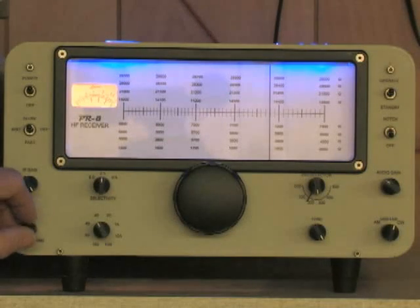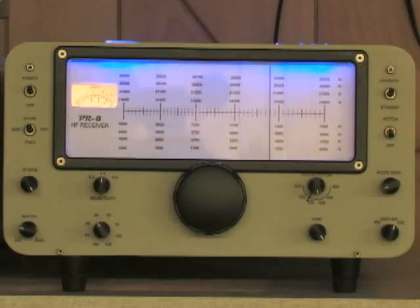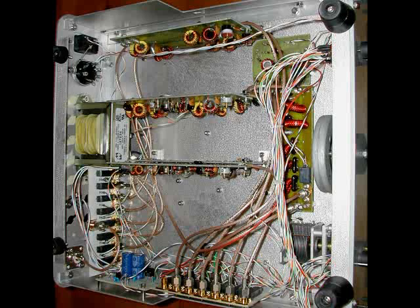This receiver is a lot of fun to build. I spent a lot of time linearizing and stabilizing the VFO — it drifts maybe 20 or 30 hertz in the first five minutes and then is absolutely rock stable. Here is a photo of the bottom of the receiver, and on the far right you can clearly see that nice flywheel on the Eddystone dial.